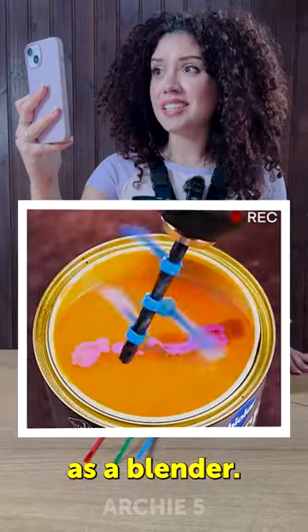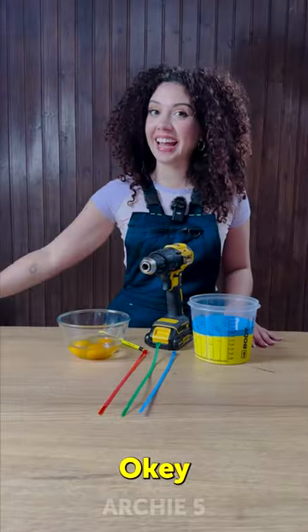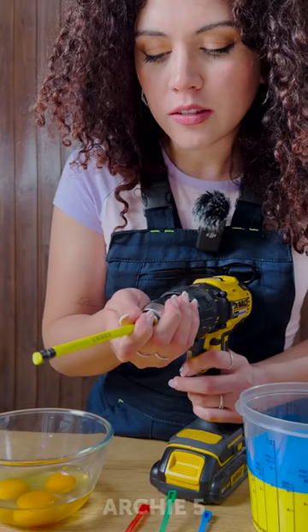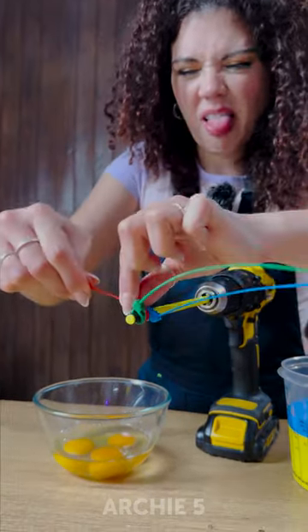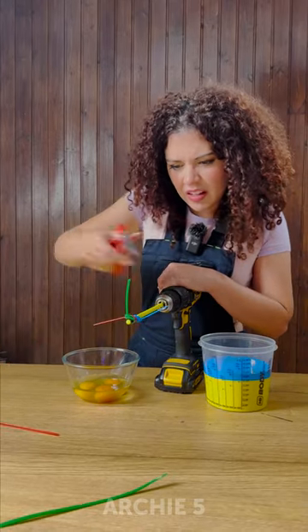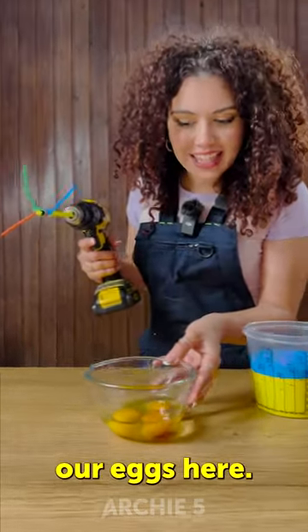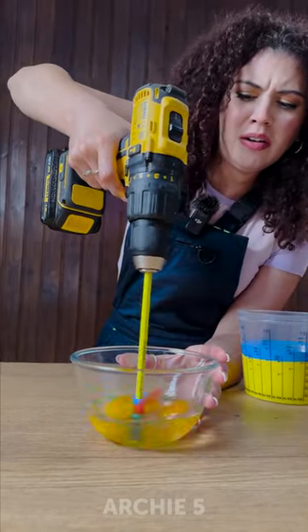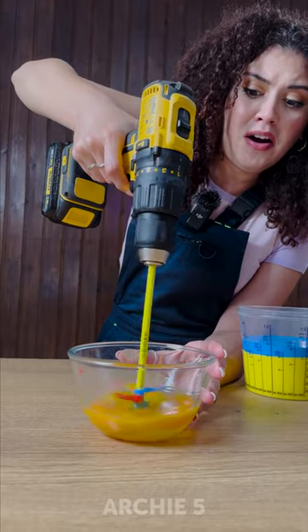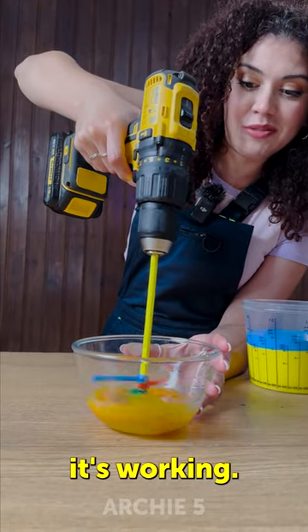Zip ties on a drill as a blender — okay guys, we need to test this. It's ready, we have our eggs here. Let's try this. Well, it looks like it's working.